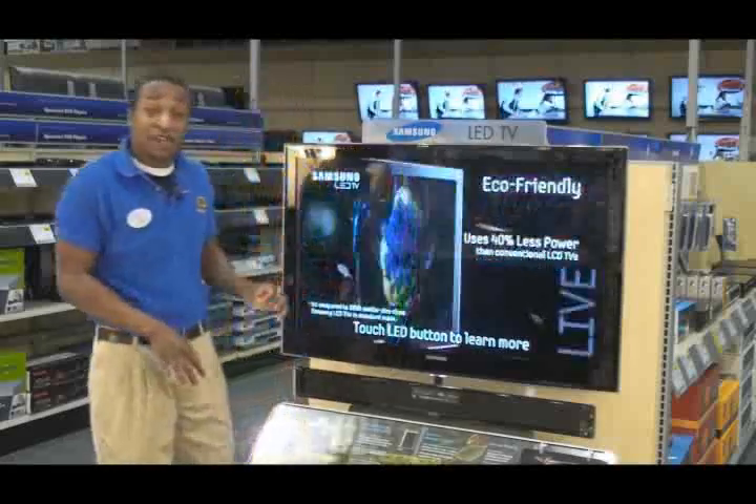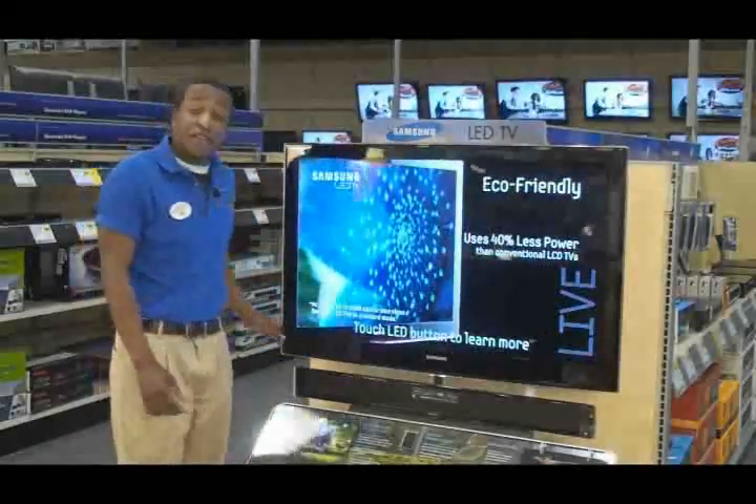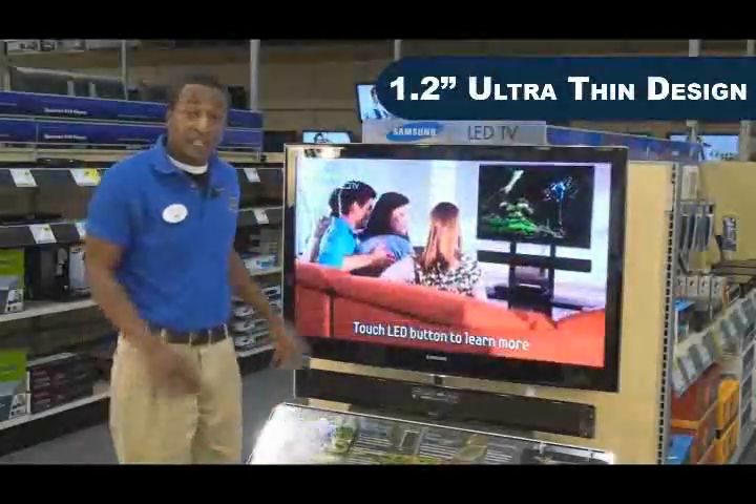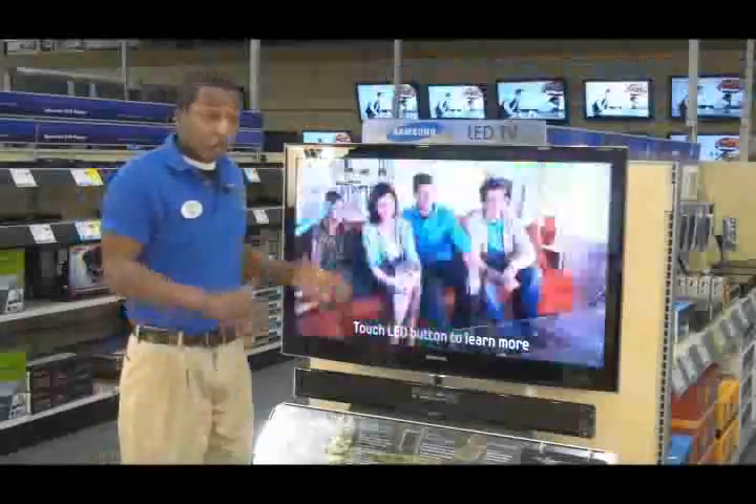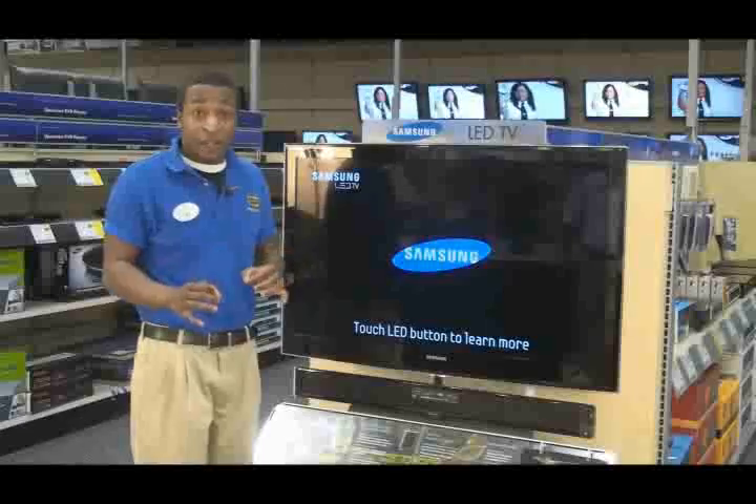To start off, the coolest thing about this TV is how thin it is. This TV is only 1.2 inches thin, and Samsung was able to do that because this is a side-lit LED compared to your normal, traditional, backlit LED.